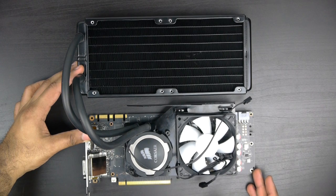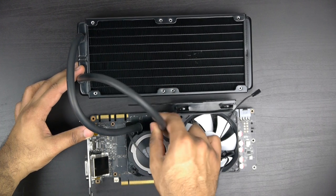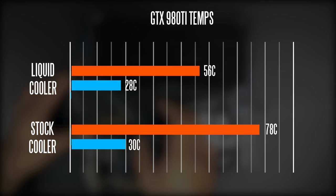When it comes to temperatures, you're going to find a massive benefit to our particular system. Compared to the stock cooler configuration, both in terms of idle and especially load temperatures, you're finding a significant difference between the two. On the water cooling side, it never went past 56 degrees Celsius, and on the stock cooler, loading up the Heaven benchmark, it jumped up to 78 degrees Celsius, which is a pretty big difference.